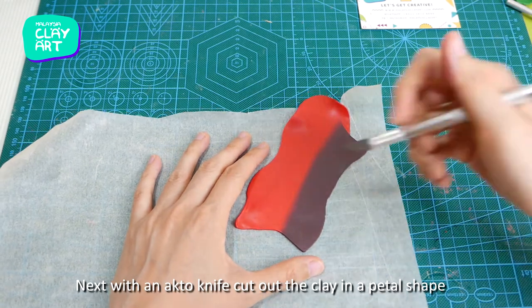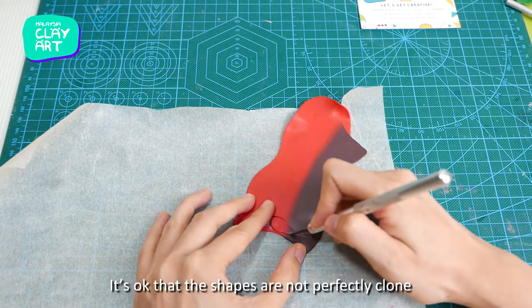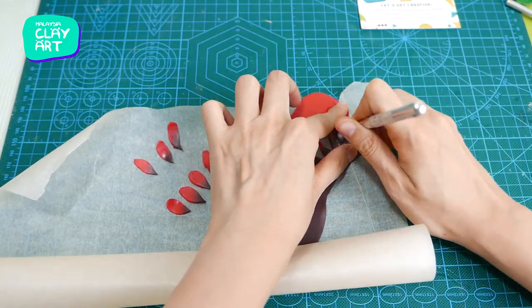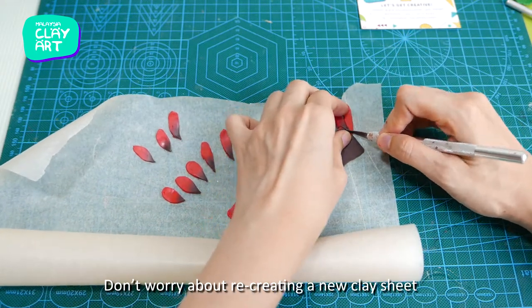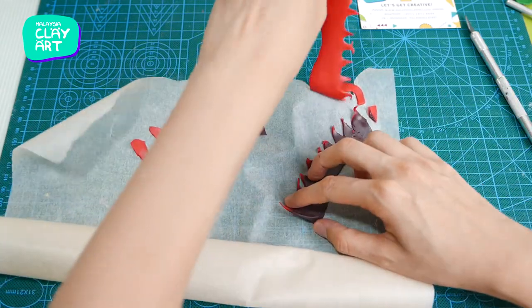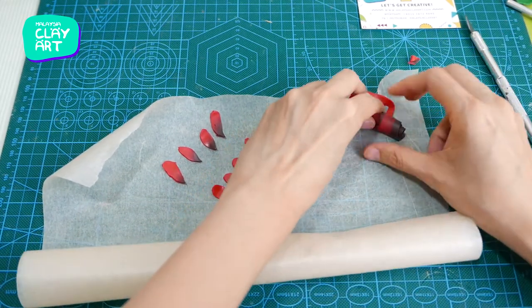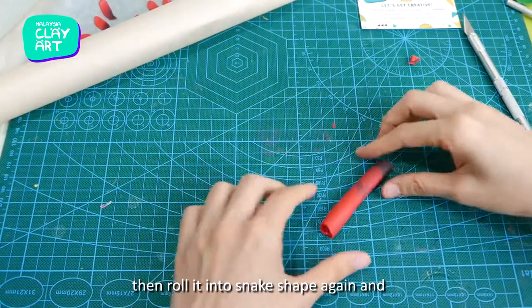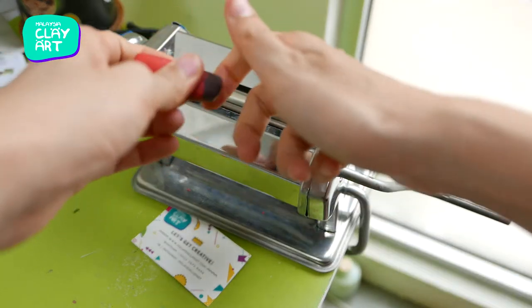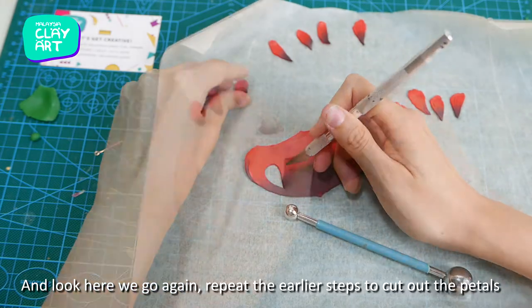Next, with an acrylic knife, cut out the clay in a petal shape. If you have a flower cutter in the right size that will work great too — I'll just freehand here. It's okay that the shapes are not perfectly uniform. If you don't have enough petals, don't worry about making a new clay sheet. You can always reuse the leftover — just cut it in half and join it back together, then roll it into a snake shape again and put it back in the pasta machine to roll a few times, and cut out the petals again.